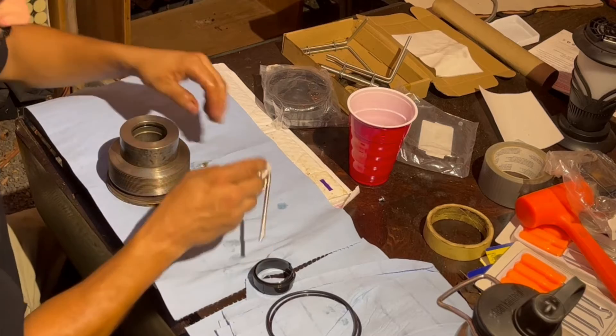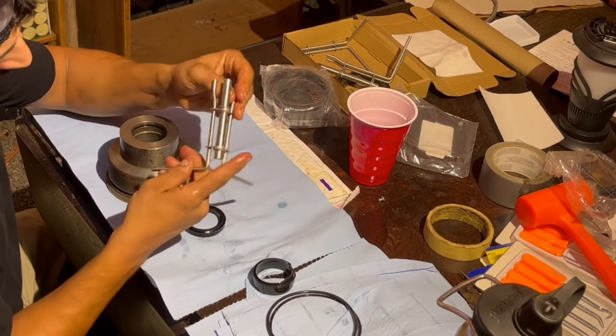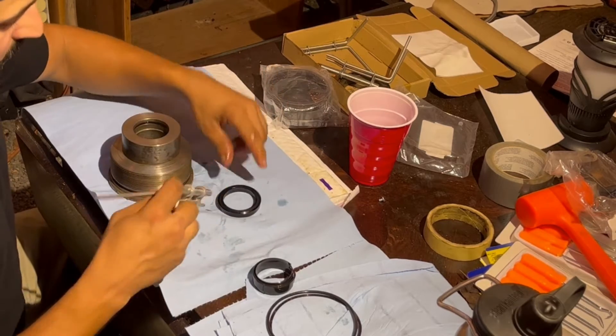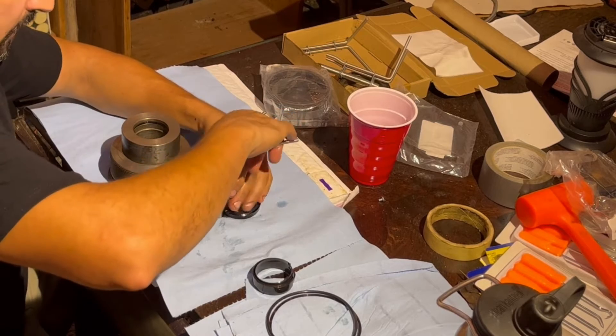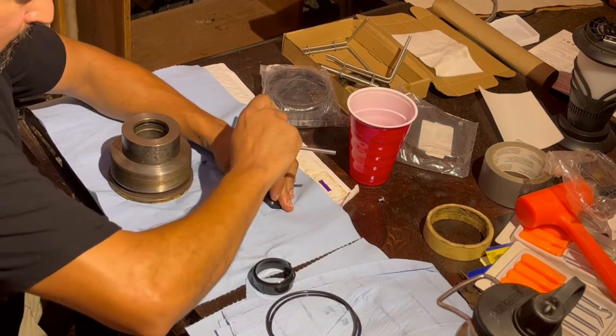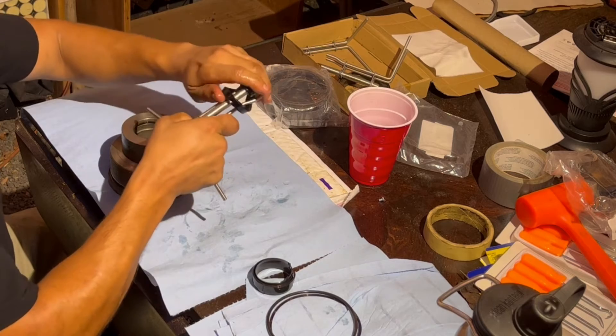The easiest way to install this seal is with one of these hydraulic seal tools. I got this off Amazon and it came in a pack of three, all different sizes — I'll include an affiliate link below. This tool actually bends the main seal into place around that backup seal so you do not mess it up. You can install these seals without the tool, but trust me it is so much easier and it's definitely worth the cost if you're doing more than one of these hydraulic cylinders.